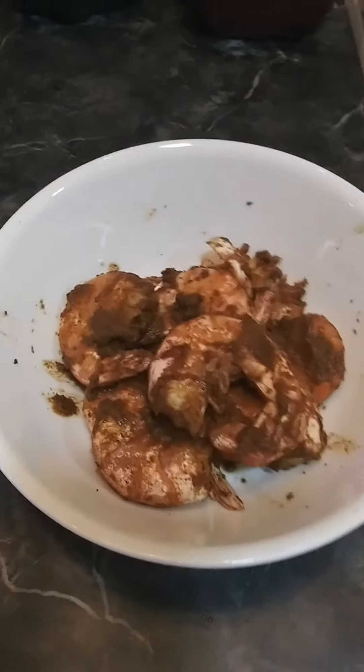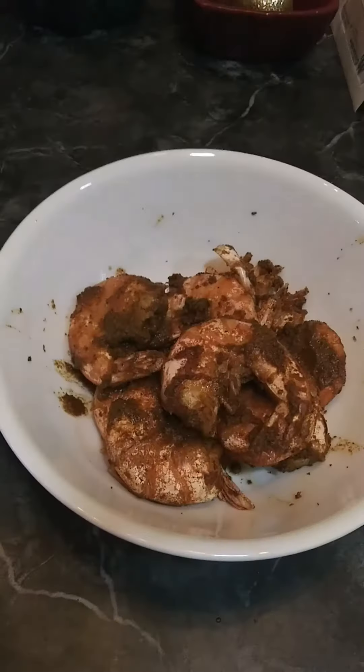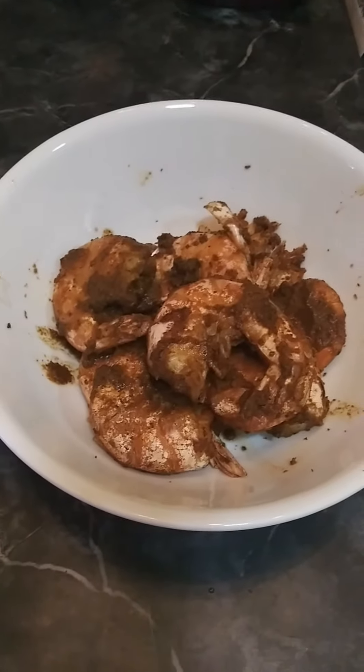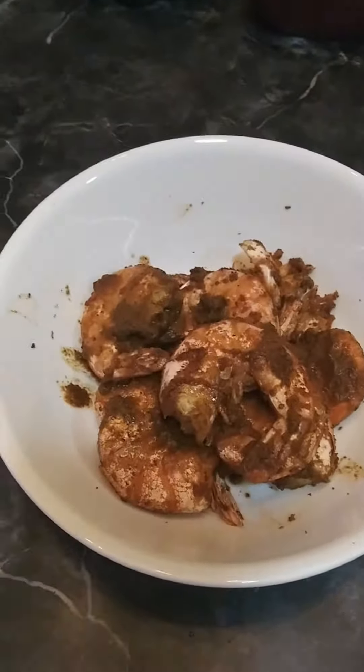This air fryer does pretty much everything. All right, catch you guys later — bye!